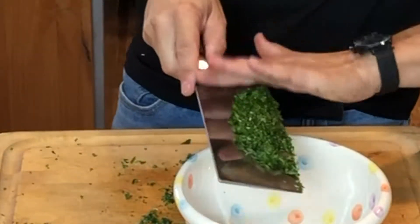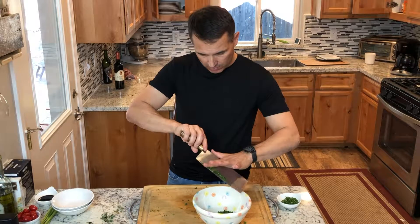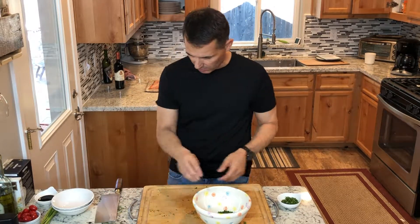So this is probably about two tablespoons of fresh chopped herbs. If you don't have any fresh chopped herbs at your disposal, feel free to just add some dried Italian herbs.